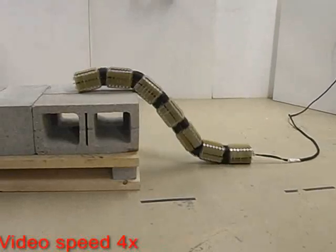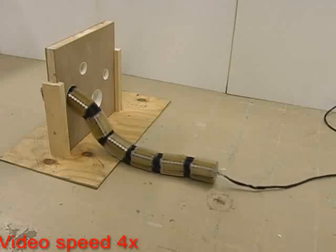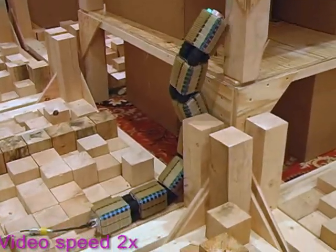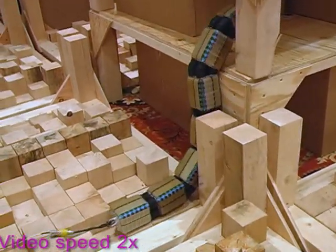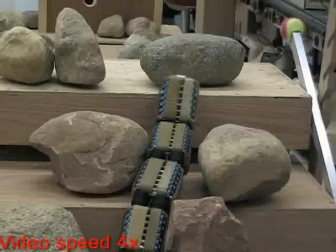The OT-4 is so designated because it can slip through a 4-inch diameter hole. It has 7 segments and 6 joints. Each segment has 4 sides that are exposed to the environment.